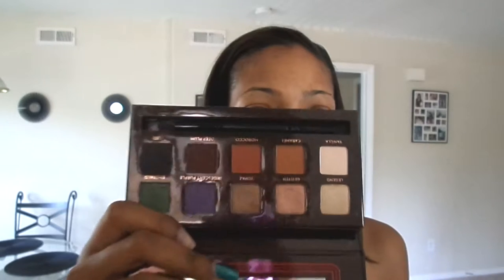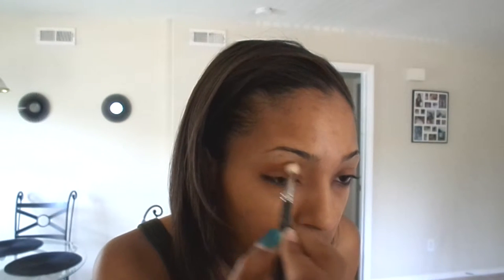I've already applied my primer — I use the Too Faced Shadow Insurance. Then I'm taking my Anastasia Beverly Hills palette and mixing Caramel and Morocco to do the transition shade, going back and forth between the two. This is going to be interesting because I usually do my eyes last — I do my face first and then my eyes — but I'm switching it up for this look.